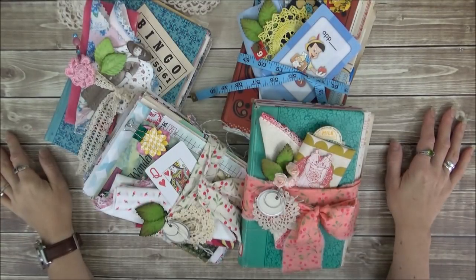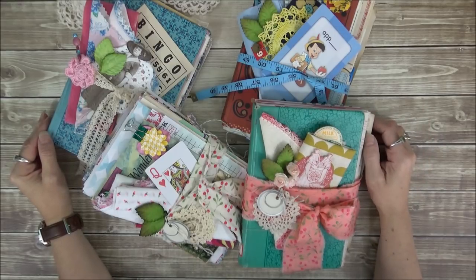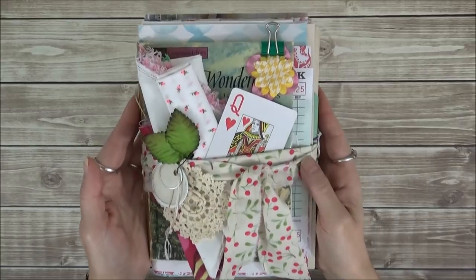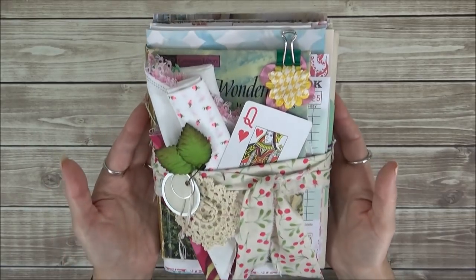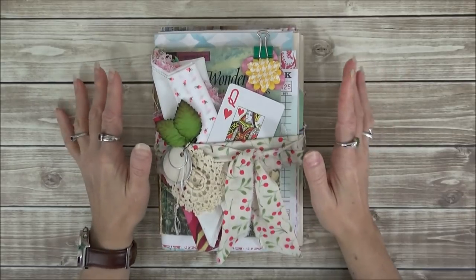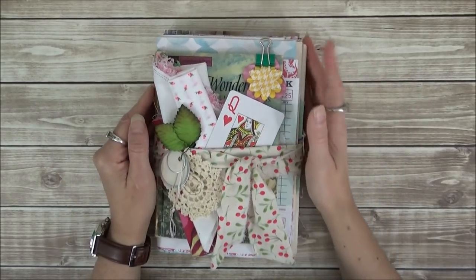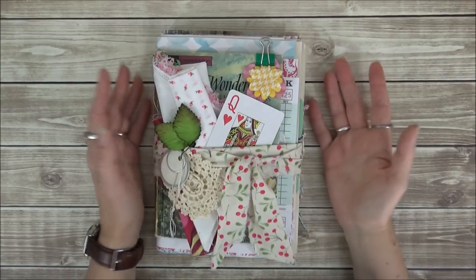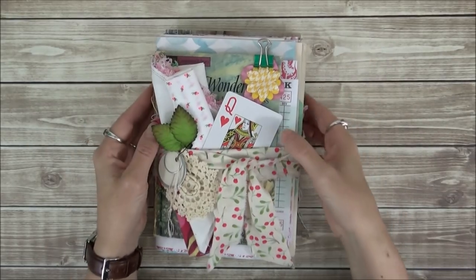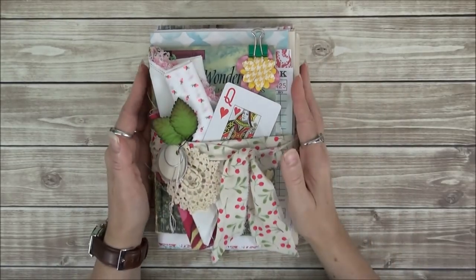Hi everyone! I have just listed these four new junk journal kits in my Etsy shop. I'm going to go over each one. The cover of the first one is an Alice in Wonderland vintage book cover. What I did this time is I gutted the books and then put together all the papers and folded them in the shape of a journal so it's more compact to package and ship.